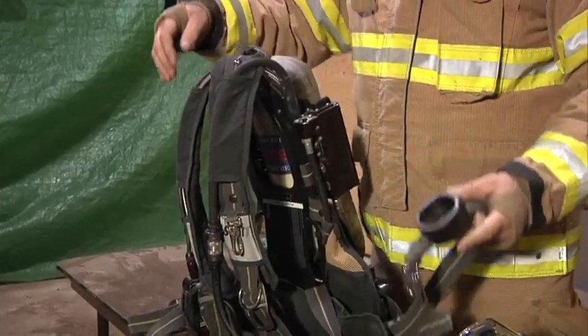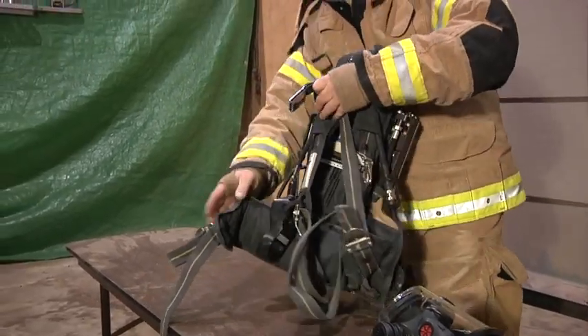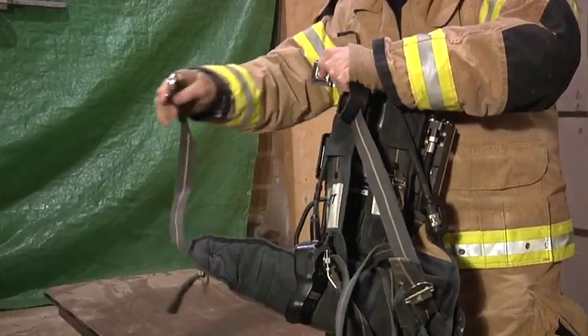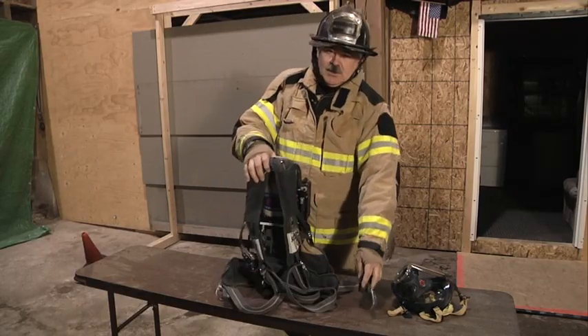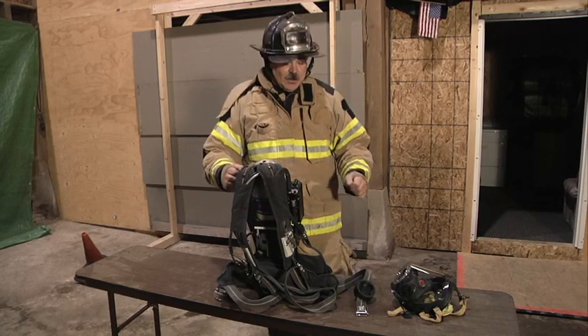You have the waist strap. The waist strap has two parts — the female portion and the male portion, which clip together around the waist. It's important when you put on the breathing apparatus that you tighten up the waist strap and the shoulder straps all the way.